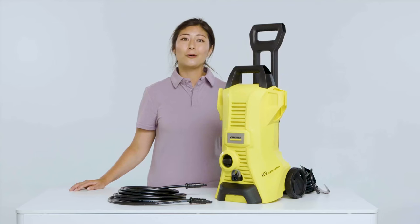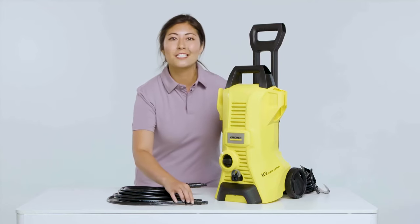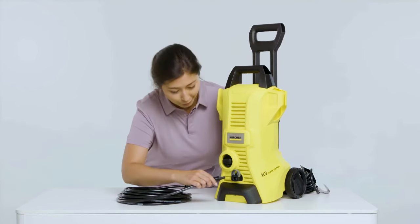Although we're not going to use the pressure washer today, there are a few steps you'll need to follow each time you want to clean. The first step will be to attach the high pressure hose. You simply insert the hose into the water outlet on the front of the pressure washer.